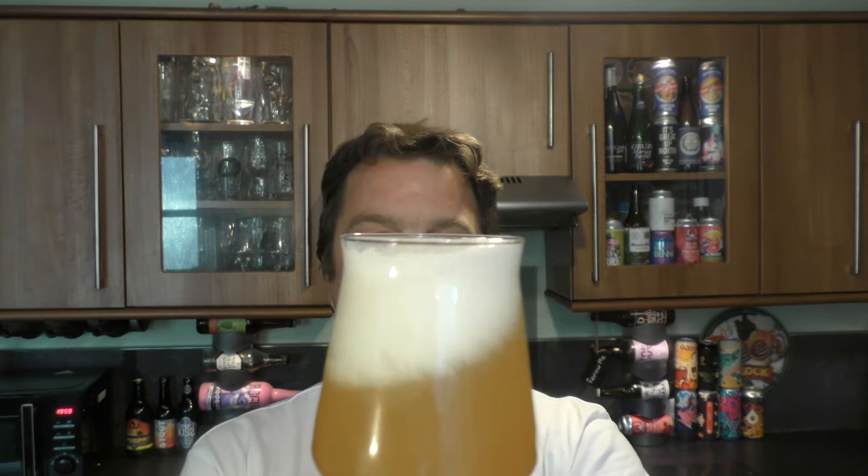Let's get the aroma. Smells really good. Lovely. Juicy, tropical, citrusy. Such a mango, such a passion fruit. A little bit of sweetness from the malt. Let's dive in.